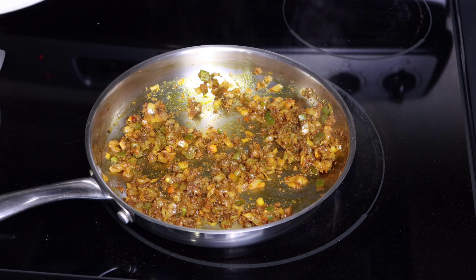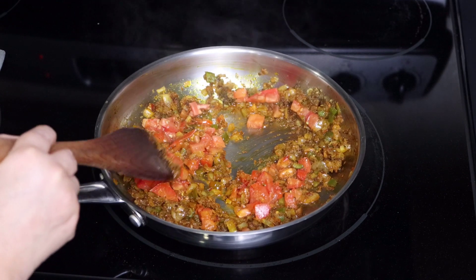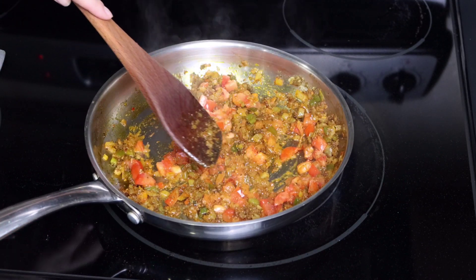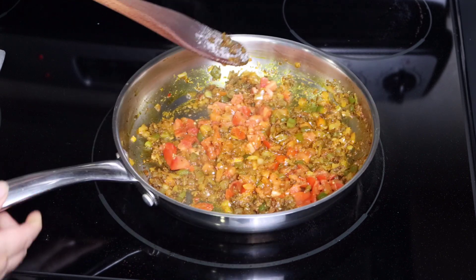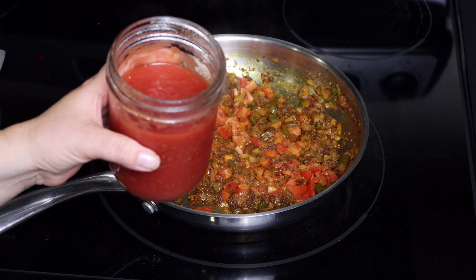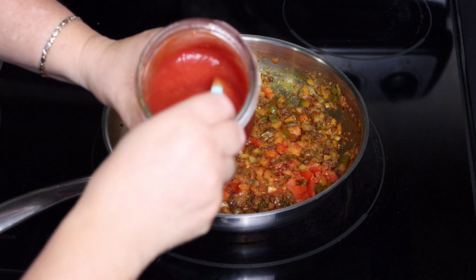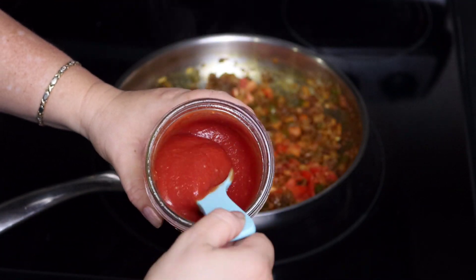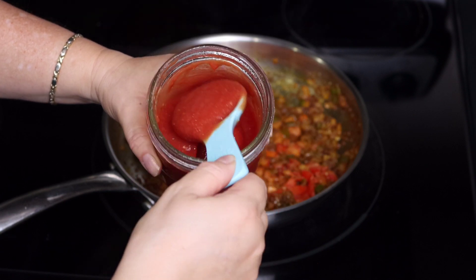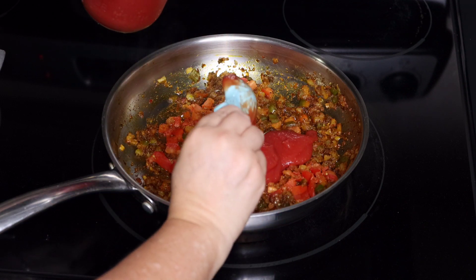Now we're coming in with the diced tomatoes, which are going to give the sofrito base a nice sauce. We'll let that go for about a minute so the tomatoes can release some of their natural juices. The next ingredient is also a pantry prep: the tomato sauce we made recently for a fraction of the price of one can of store-bought. Look at that — the sauce looks absolutely incredible, almost the same consistency as the brand I used to buy, and this one is a little bit better because it's made naturally. I'll link that video in the description box below.